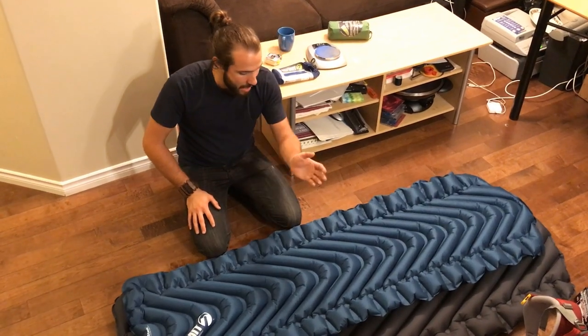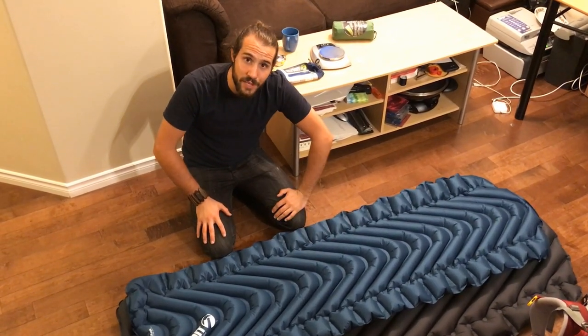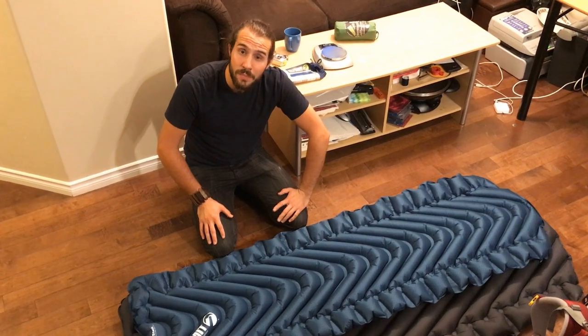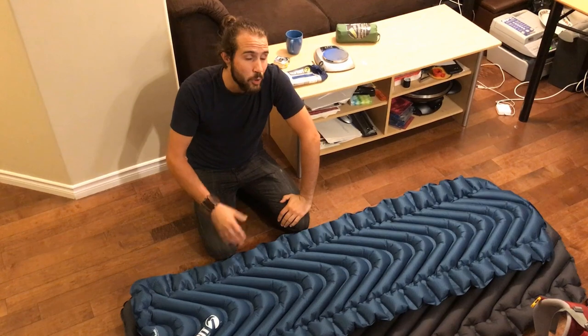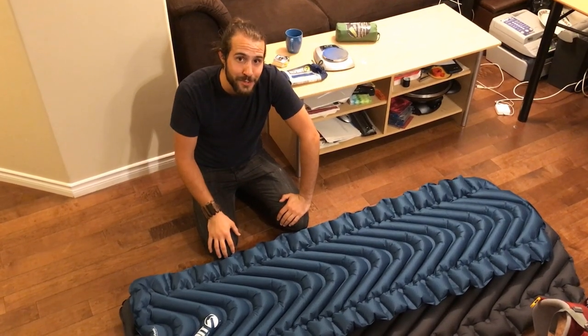Good quality, good starter mat — low R-value so make sure you have a good sleeping bag. I think that about covers it for this video. Thank you so much for watching, please like our video, any comments or questions share in the comment section below, and hope you guys are getting out there having some good adventures — we'll see you on the trail.